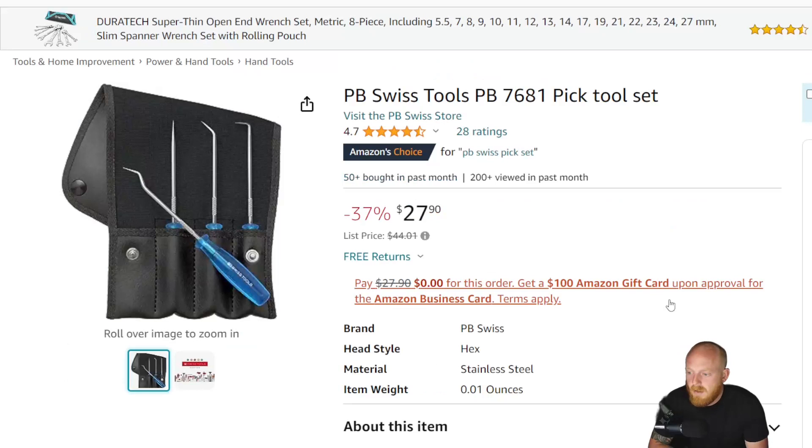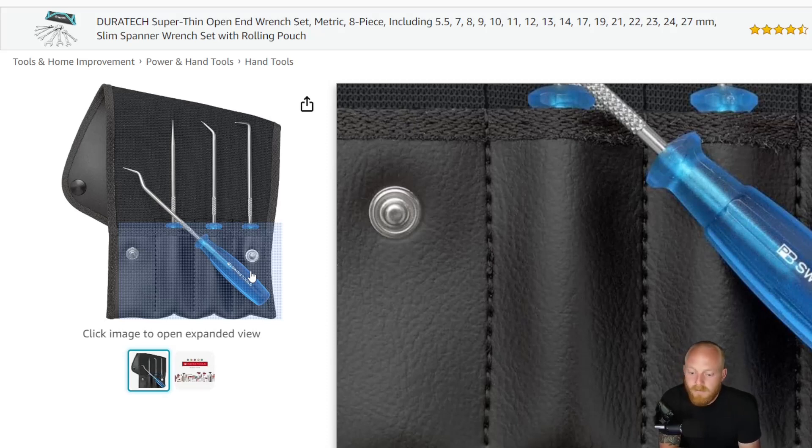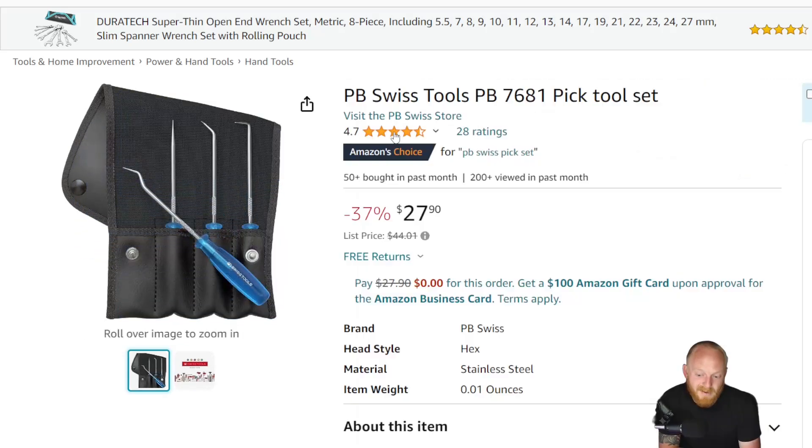Next up is a PB Swiss product — the PB 7681 pick tool set. PB Swiss can be quite expensive; I like a lot of their tools but don't buy a lot of them because many are honestly overpriced. When you can find them on sale, sometimes they're good deals. This is the four-piece pick set with the PB Swiss classic handle design — very comfortable, good material. It has a list price of $44, down to just under $28. It normally sells in the low $30s, so some decent savings on a good quality pick set that also comes in a pouch. This has 4.7 stars at 28 ratings.